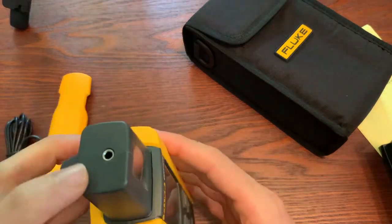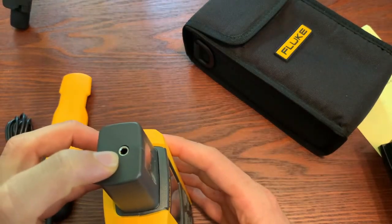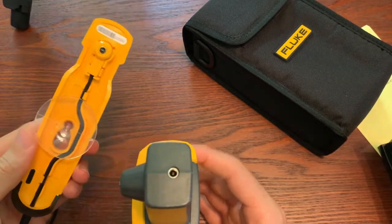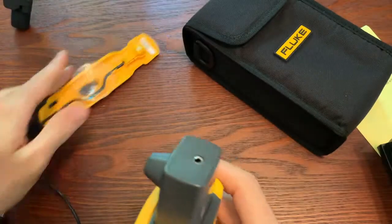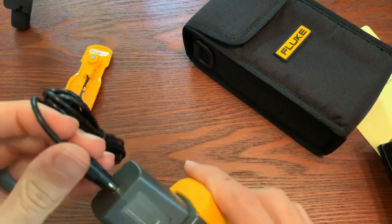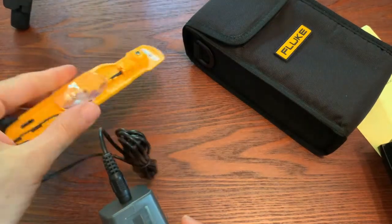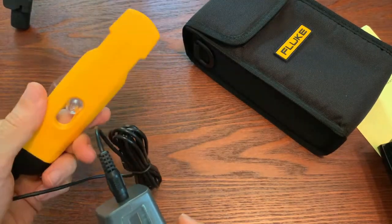We already talked about the internal temperature probe. There's also a little connection right here where you can take the external temperature sensor and plug it in. Then you could put it either on top of or underneath your solar panel to get your temperature reading.